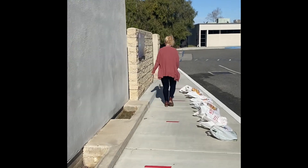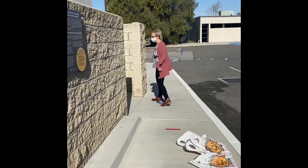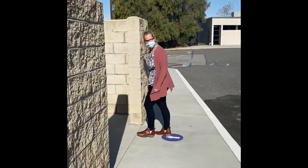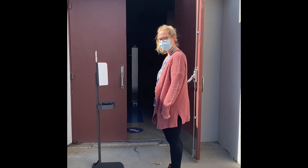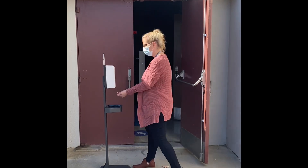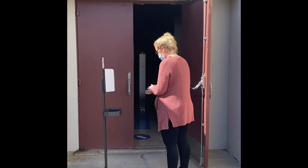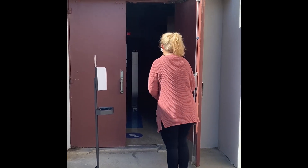Follow the red tape on the ground and you'll be going the right direction. As you walk in, please make sure you're listening for supervisor directions. When you reach the door, there'll be a hand sanitizing device. Place your hands underneath it. Hand sanitizer will be sprayed. Rub them together and then wait for a supervisor to direct you inside.